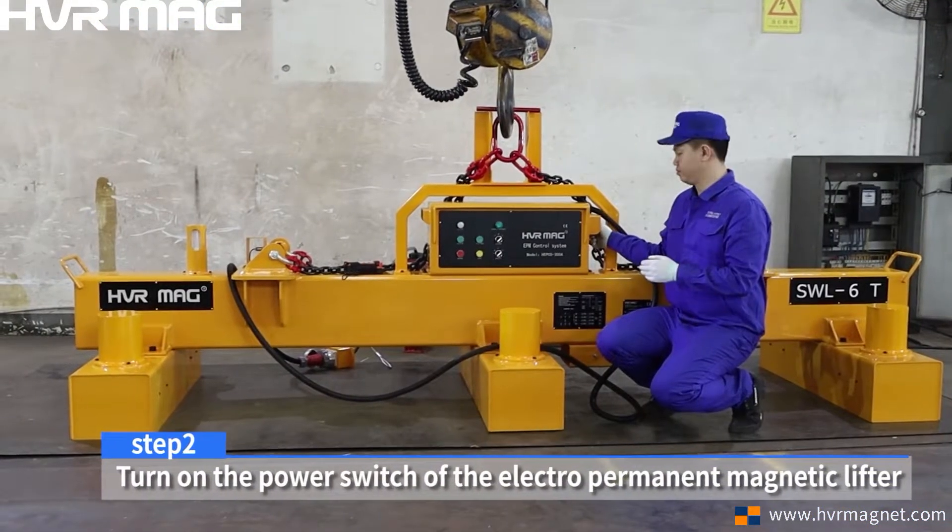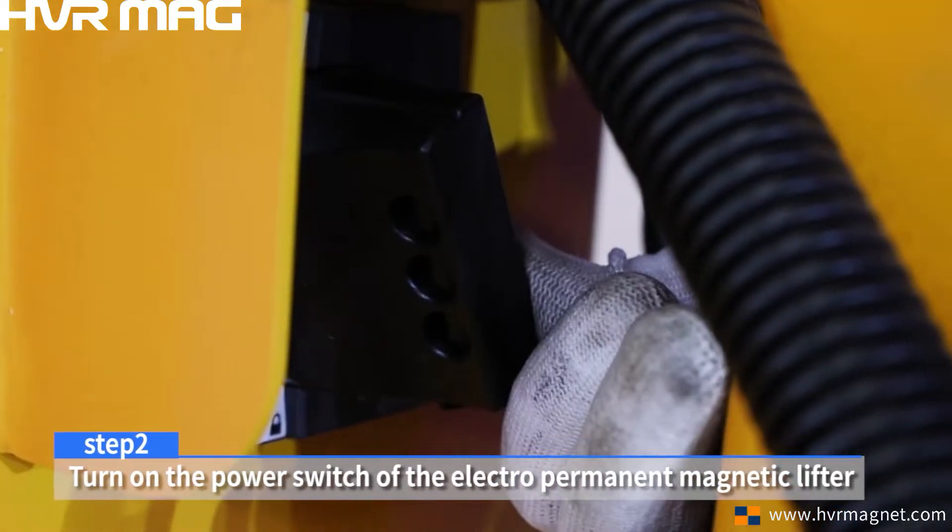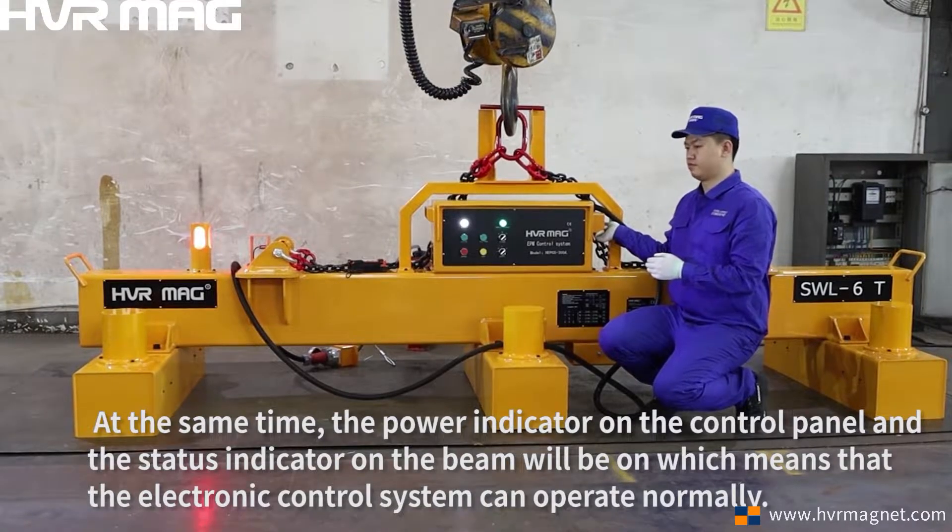Step 2. Turn on the power switch of the electro-permanent magnetic lifter. At the same time, the power indicator on the control panel and the status indicator on the beam will be on, which means that the electronic control system can operate normally.